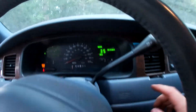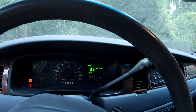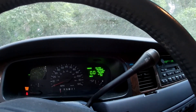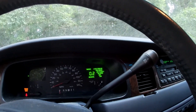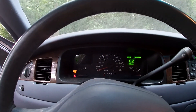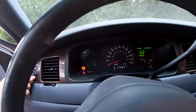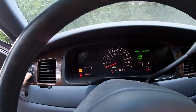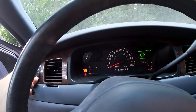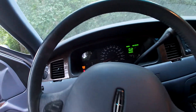It has a trip computer showing how far you can go to empty, and you can change all that. There's a check engine light, probably because of the lack of O2 sensors since the cats were removed. The odometer cuts on eventually — it takes a minute. I don't really know what's going on with that. Sometimes it'll cut on if you do the automatic lights.